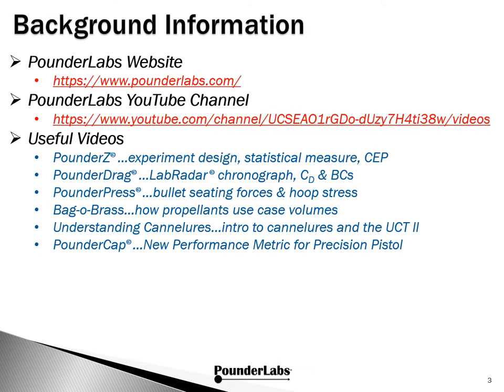We're going to be using a lot of the tools and techniques that we previously developed, but won't have time to go into details here. You can go to the Pounder Labs website — that's a link over to our YouTube channel — where there's a listing of about a half dozen different videos that cover these various topics. You're always welcome to go to the website and send us a question through contacts, and we'd be glad to get back to you.